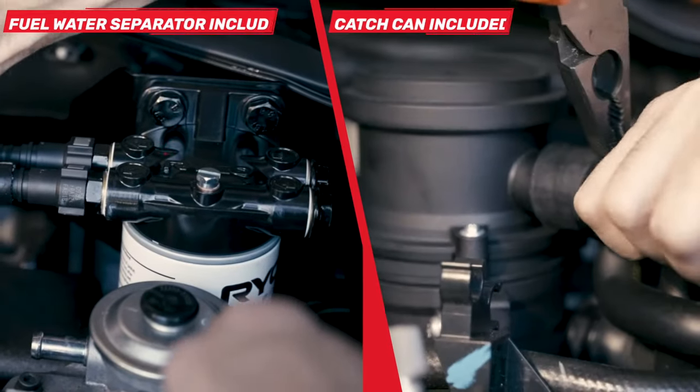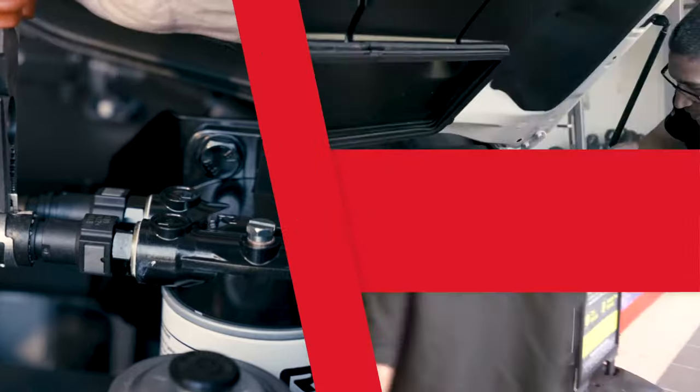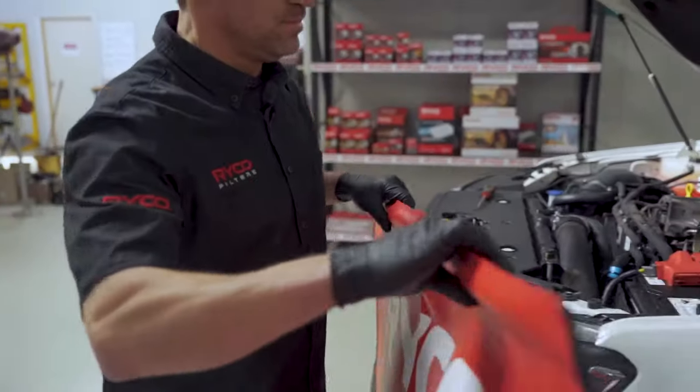The Ryko engine protection kit for your 200 series is the X105R and can be purchased from all good automotive retailers and mechanics today.